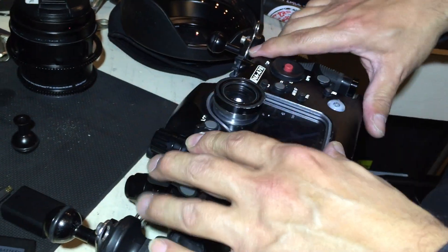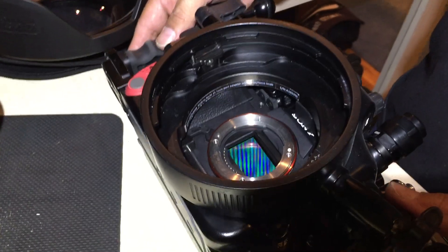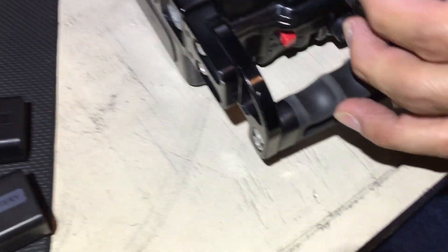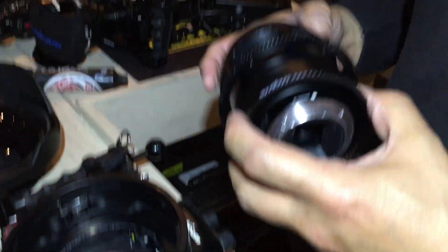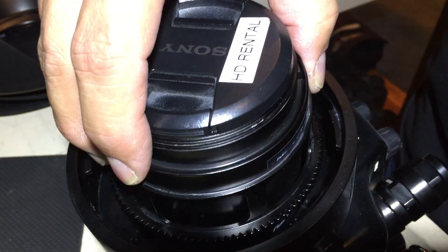If you had to reset, you have to reset that switch when you put the housing together. Now your camera is inside without a lens on. You've got to pull these knobs out so the knobs are disengaged, then you're going to put the lens on. The white dot obviously has to match up to the white dot on the camera.